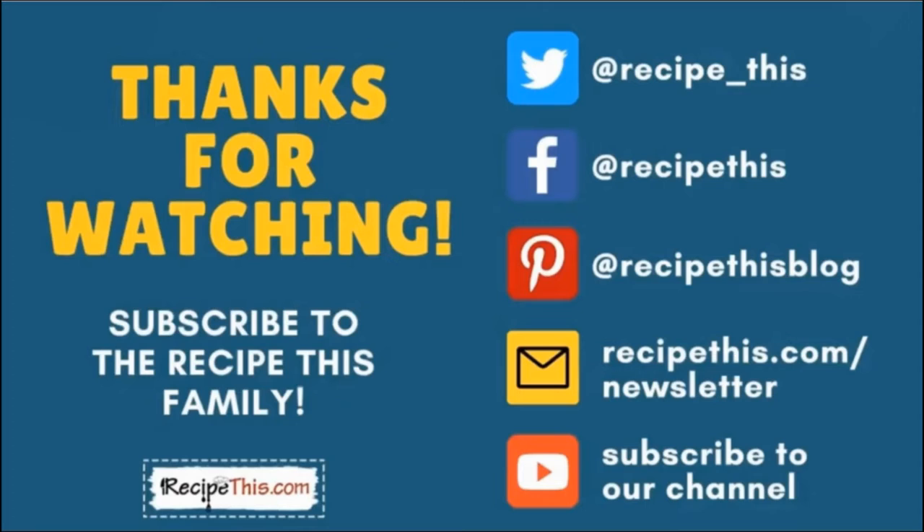Thanks so much for watching. Don't forget to subscribe to the Recipe This family — you can find us on Twitter, Facebook, and Pinterest. We also have a weekly newsletter at recipethis.com/newsletter where we share our latest kitchen gadget recipes and what we're cooking in the kitchen, and so much more. Subscribe to our YouTube channel so whenever we have a new video you'll be the first to know, and hit the bell for instant notifications. And even better, we now have a podcast called Magic with Gadgets — simply search Magic with Gadgets on your favourite podcast player and you'll find us there.